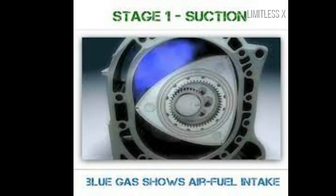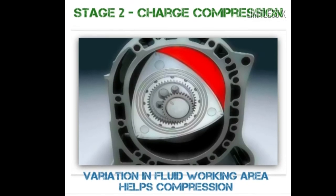Intake — drawing in of charge at atmospheric pressure: As Vertex 1 crosses the inlet port, while Vertex 2 is still between the inlet and exhaust port, fresh combustible charge is drawn into the chamber.